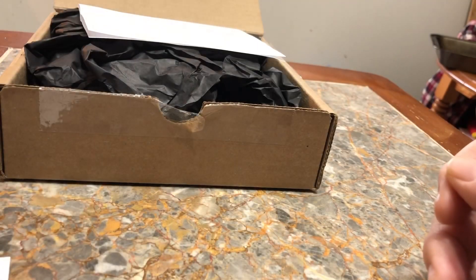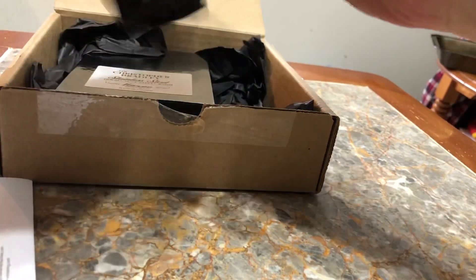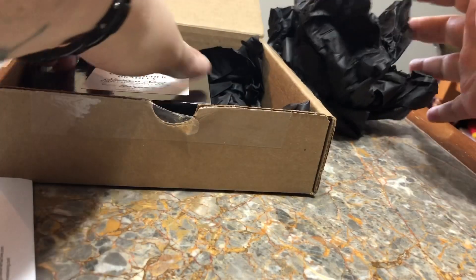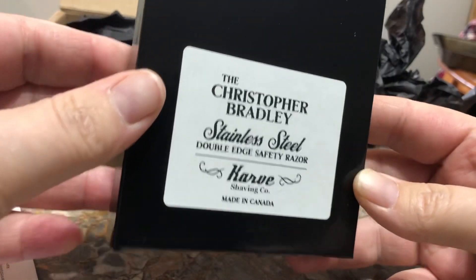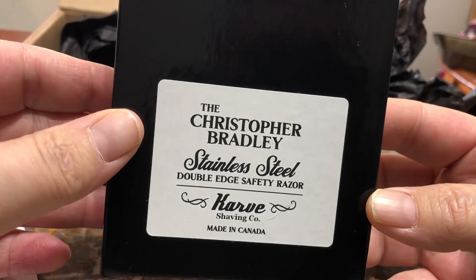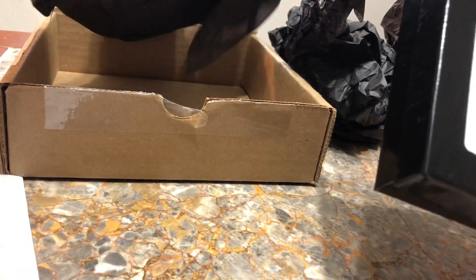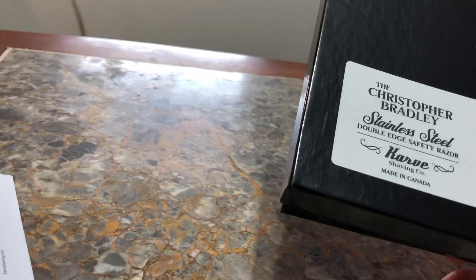And then the packing slip with my address on it, so you're not going to get a look at that — not happening. Black paper... and oh, what do we have here? The Christopher Bradley stainless steel. I don't think there's anything else in that box, so I'm just going to shove that out of the way for now.